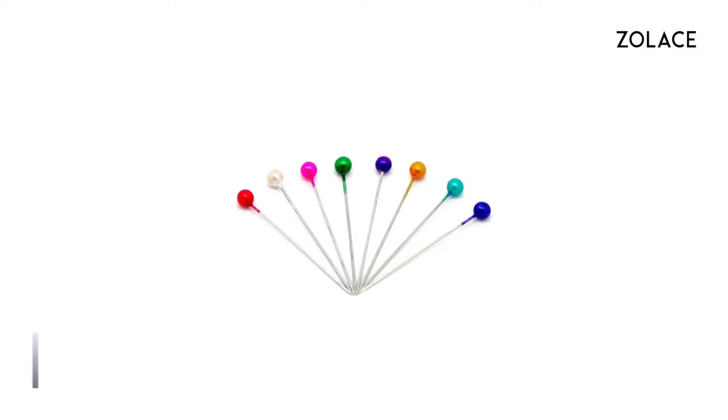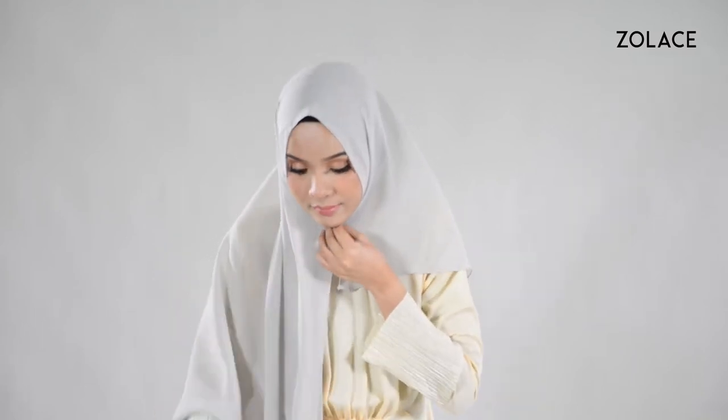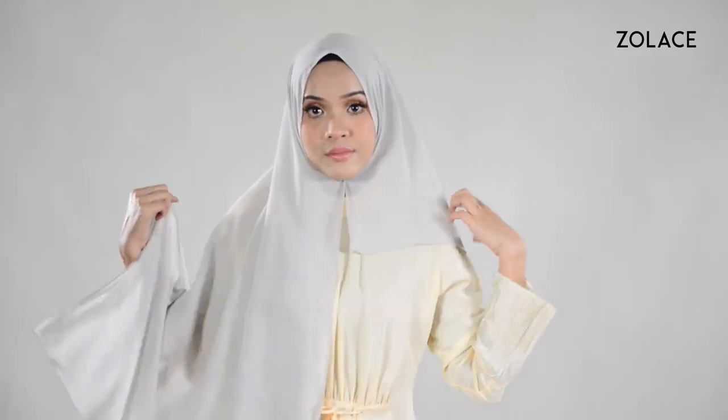For this look, you'll need one brooch and four pins, so grab them and we'll get started. Place the shawl over you, making one side longer than the other. Bring both sides together below your chin and secure with a brooch. Then, taking the shawl from the back, loosely fold it up to the top of your head and pin to secure it on both sides.